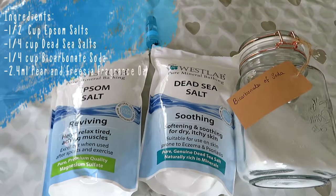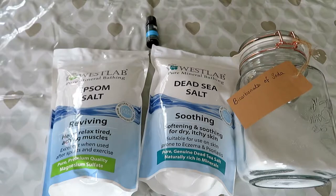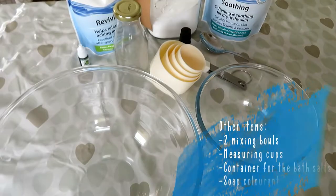To make these bath salts you are going to need half a cup of Epsom salts, a quarter cup of Dead Sea salt, a quarter cup of bicarbonate of soda or baking soda, and 2.4 millilitres of your pear and freesia fragrance oil. You will also need two mixing bowls, measuring cups to measure out your ingredients, a container for your ready-made bath salts, and some soap colourant.